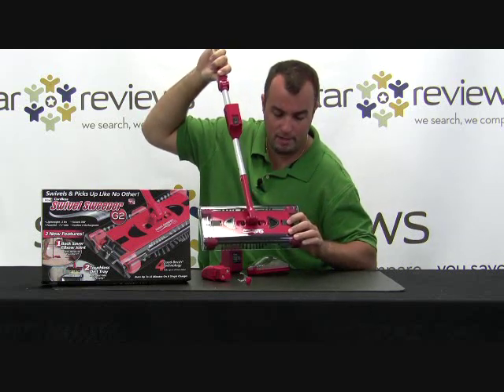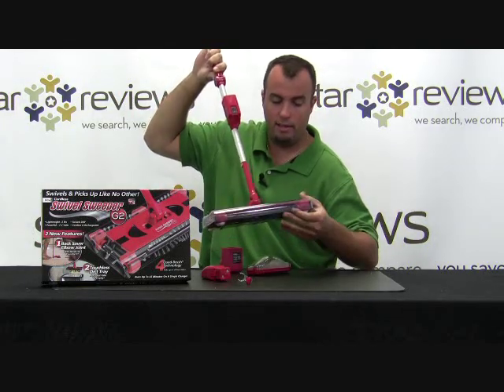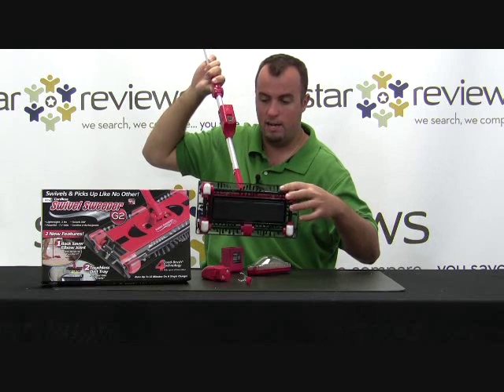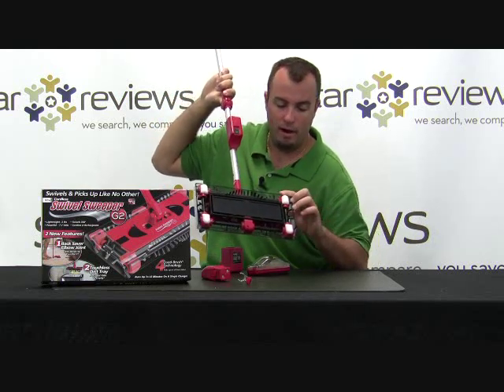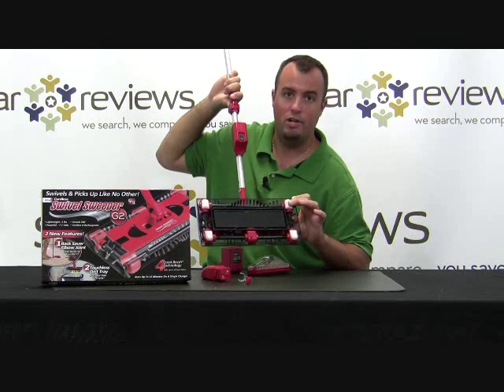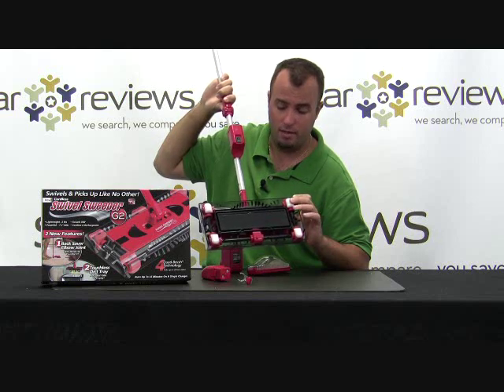These two slide pieces at the end release this tinted cover that allows you to clean any of the bristles on the four sides. It has quad technology — four sides of bristles. And while I'm on the bottom, you can see these white super sliders that prevent it from scratching any of your hard surface flooring, like your hardwood floors.